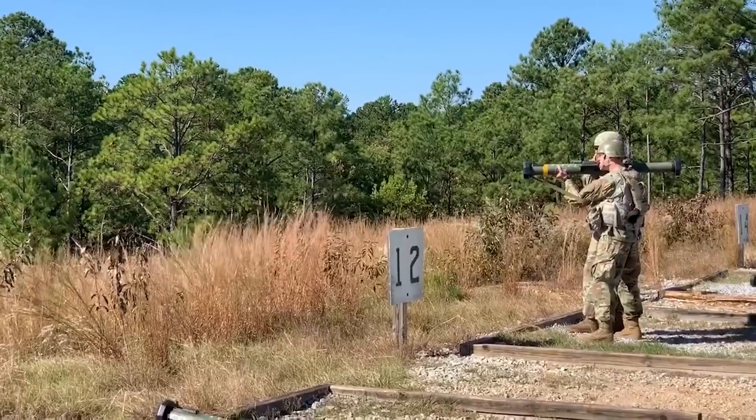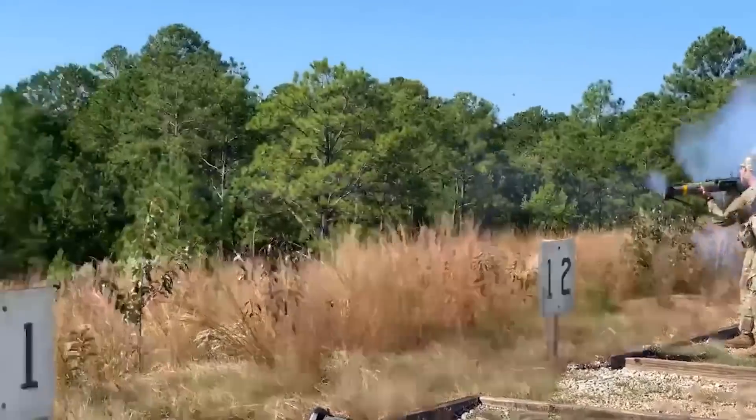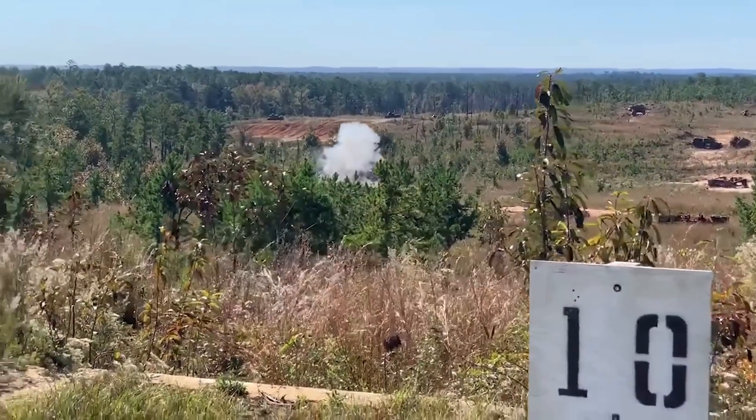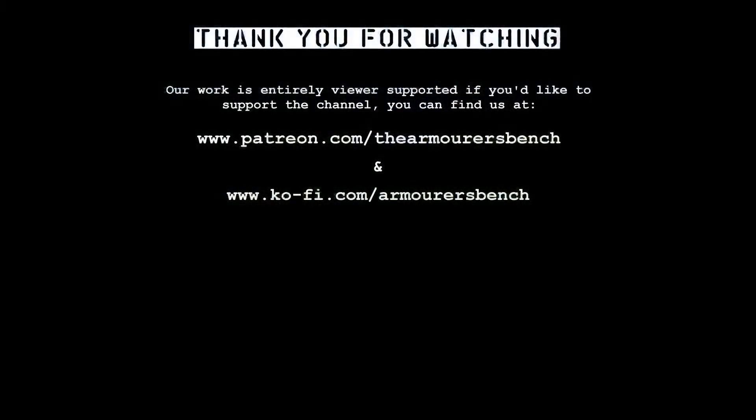If you enjoyed the video, please don't forget to like, comment, share, and be sure to subscribe. Please share the videos with friends, and if you really enjoy our content, please consider supporting us via Patreon. All patrons get early access to our videos, and you can also pick up some of our thank-you perks including stickers, postcards, and a copy of the TAB Advanced Combat Rifle Informative Colouring Book. Thanks again for watching, catch you next time.